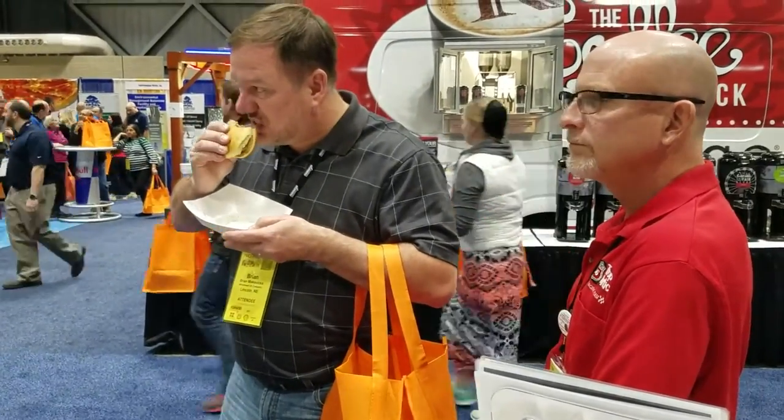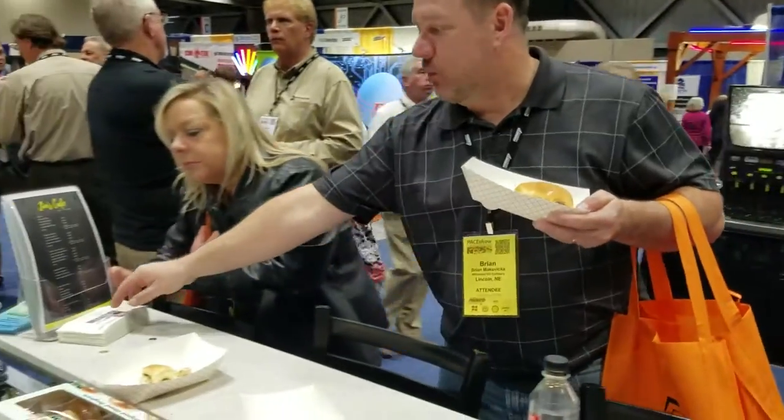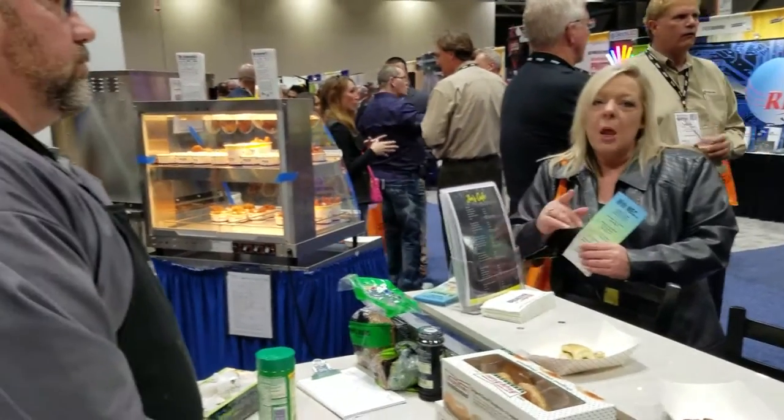Do you have contact information? That would be for Todd, and he can get you the information on either one of these products. Which do you have more interest in right here? How about the oven?